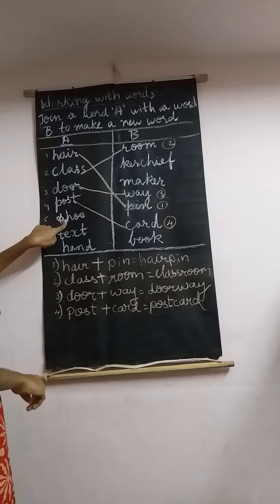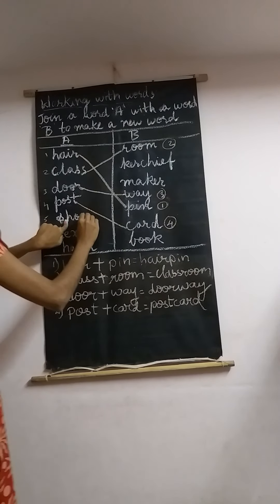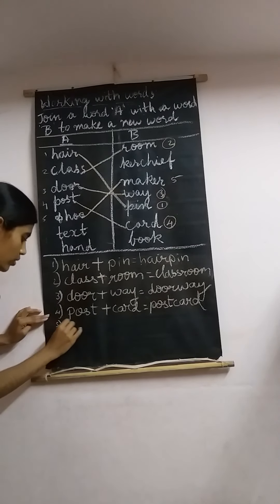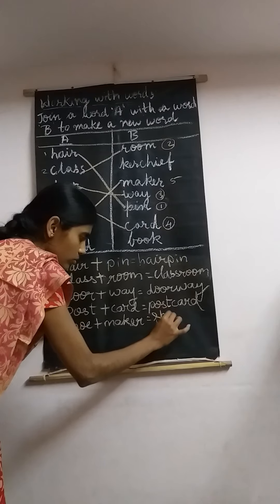Let's move to number 5 — 'shoe.' Shoe kerchief? No. Shoemaker? Yes! Shoe book? No. So number it 5 and write: shoe plus maker equals shoemaker.